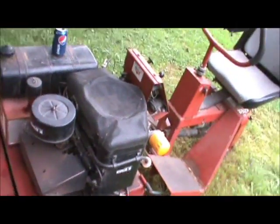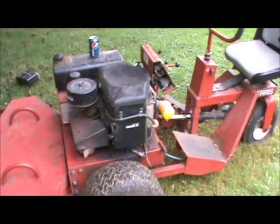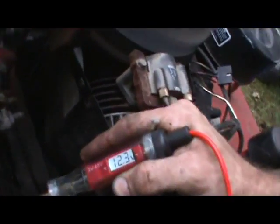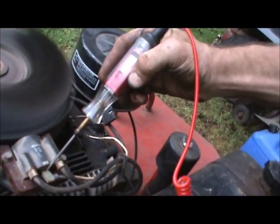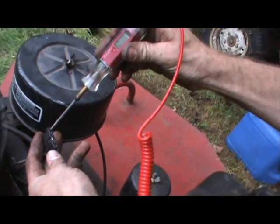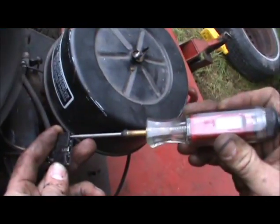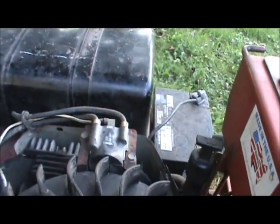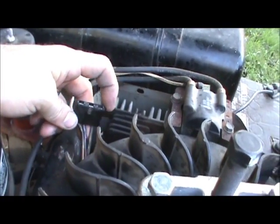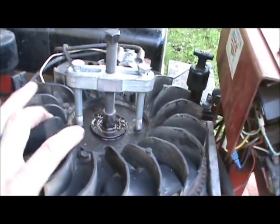I'm going to take this screen off, get to the top of the motor, and pull off the flywheel. I've got my meter and I'm going to test this out to see if it's putting out juice or not. I had good juice coming out of the battery and I had a good spark, so that tells me there's something going on with the stator. This is the plug that comes right from the stator and I don't get juice on any of these wires here. I'm pretty sure the problem is with the stator — I'm going to pop this flywheel off and see what it looks like.